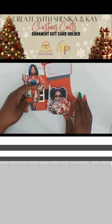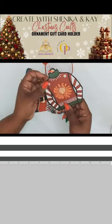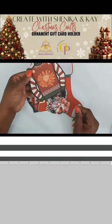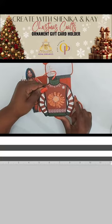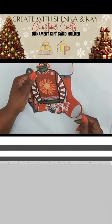This idea came about when we were talking about ways to combine our talents together. Then she went to Outback and saw this design and that sealed the deal for us. It's cute to have on the tree and can be used over and over again with care because it is paper.